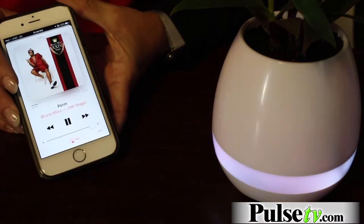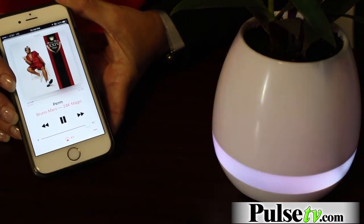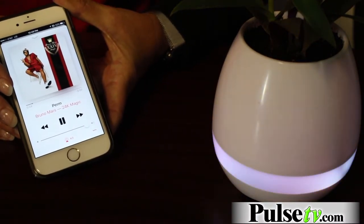But there's even more — it's actually a Bluetooth speaker too. So you can sync it up with your iPhone, your tablet. And what I love is the lights can actually sync up with the music, so it's a light show too.